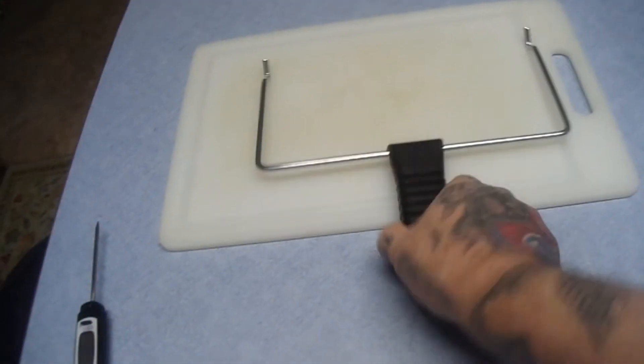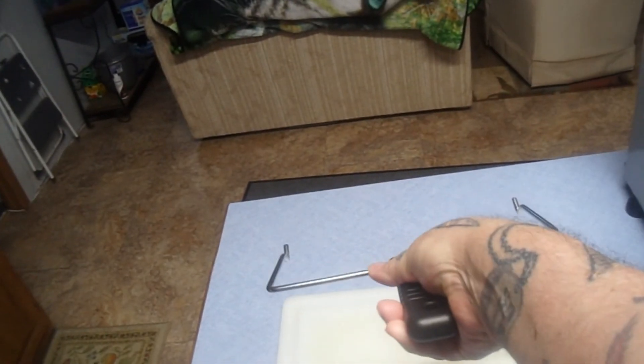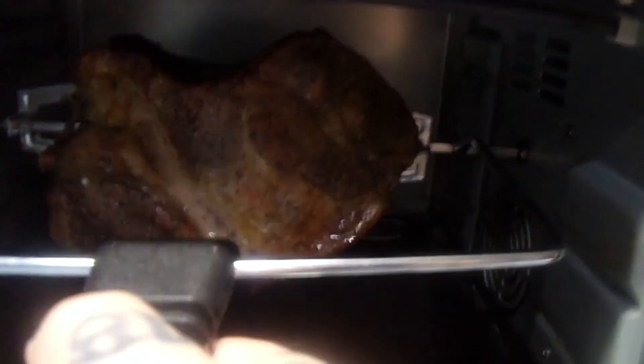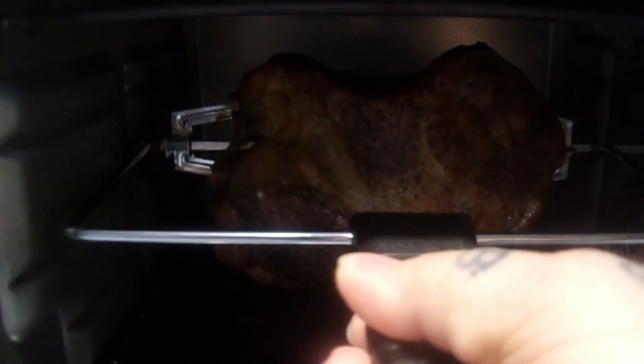153.89, 154 — and that will come up another degree or two as it rests. That is done, folks — it just hit 155. Now there's this cool little rack handle with little hooks on it. You can hook under the spit here and pick it up — and it does work! It grabbed it right there. I'm going to set that down on a board — don't touch the spit forks, they're hot.